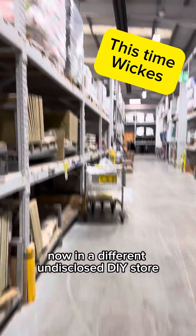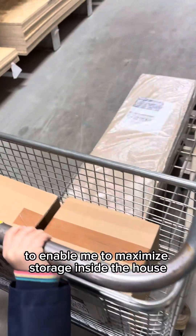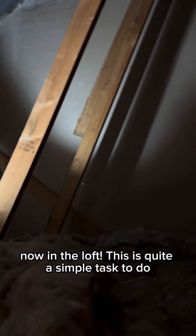At a different undisclosed DIY store I got a couple of things to enable me to maximize the storage inside the house. We've got a lot of things that are still stored in the garage and we're going to have to store them up in the loft now.